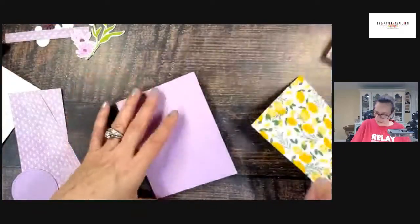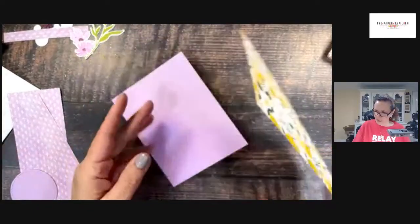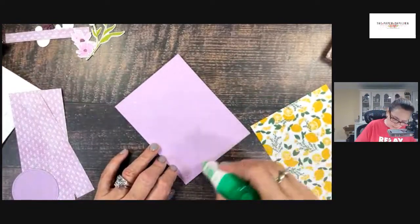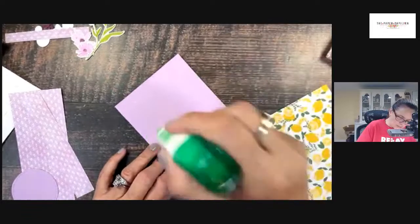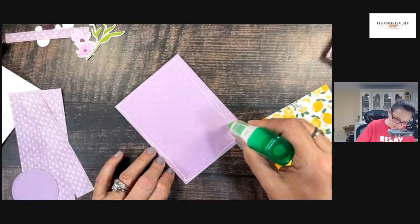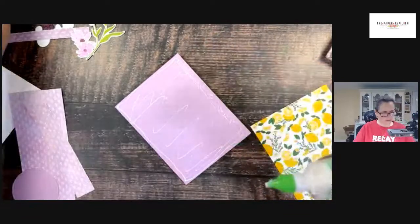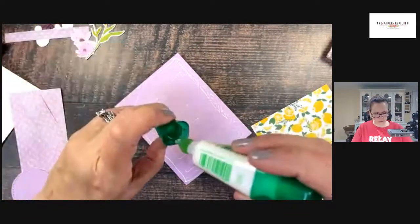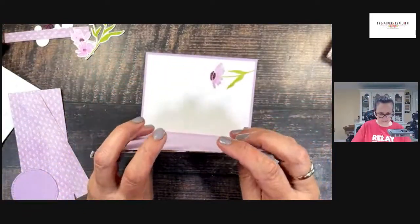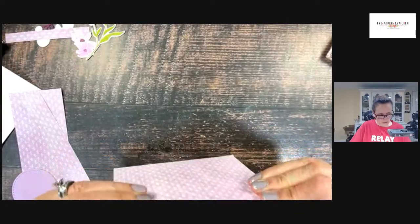This is going to go on the front — it's going to cover the whole thing. This is the Tea Boutique paper that I've been using a lot of because I don't have a lot of paper left over from this annual catalog that's leaving, and I don't have any new stuff — no new paper yet. I only have a stamp set and dies. This is still current, so why not use it? I'm going to use it until it's dead.